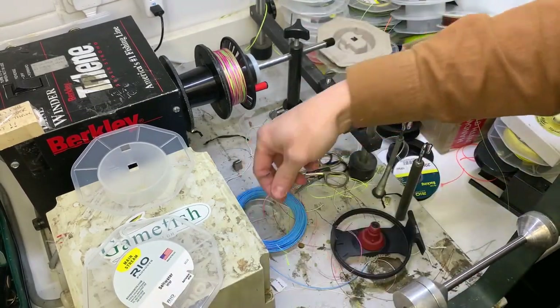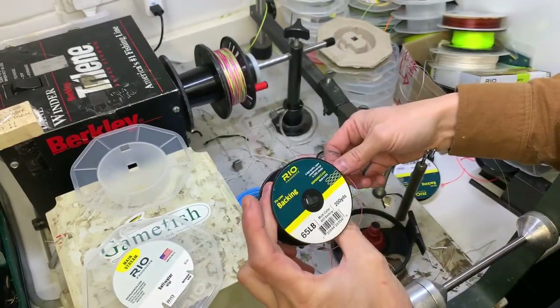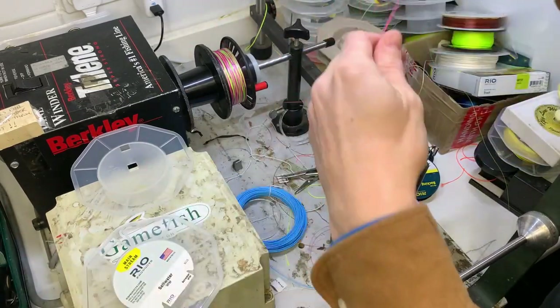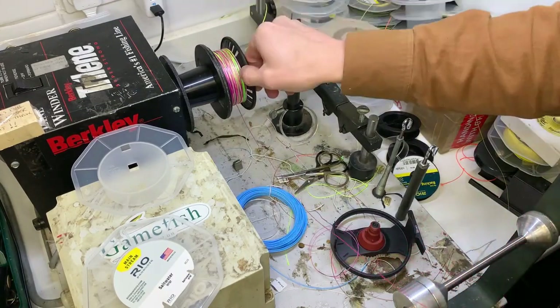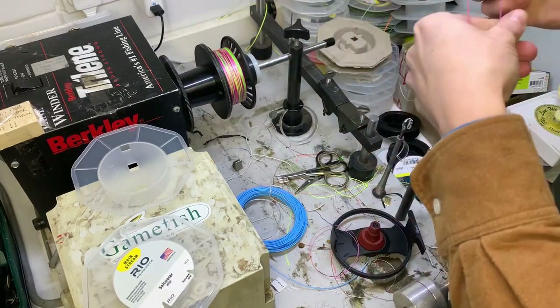Yeah - it did take 200 yards! Wow, I'm surprised by that.